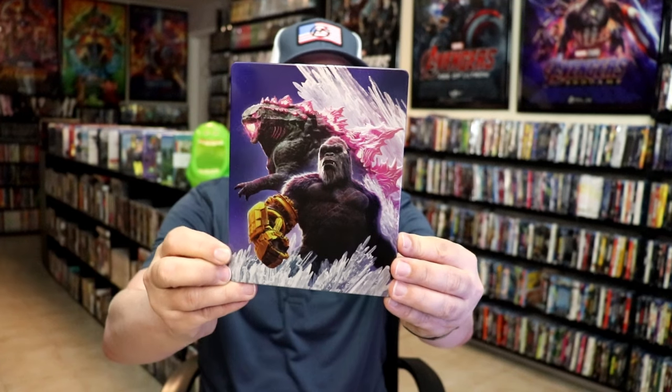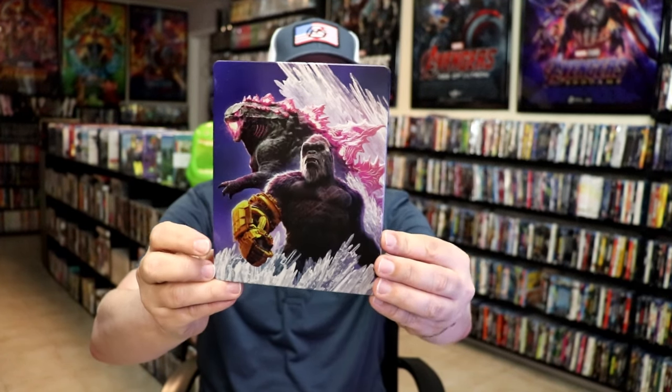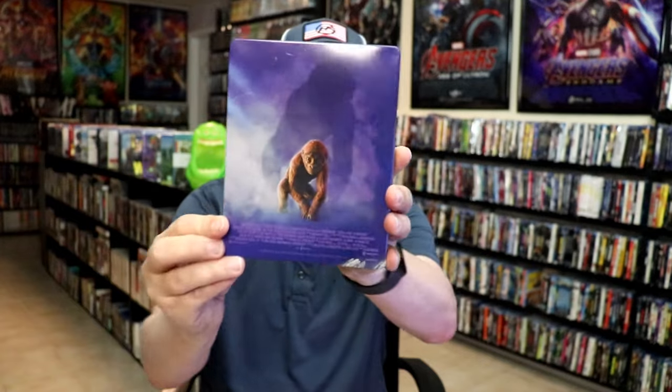It is a lightly glossed Steelbook. There's no embossing or debossing. Great looking picture there. Then here's the back.